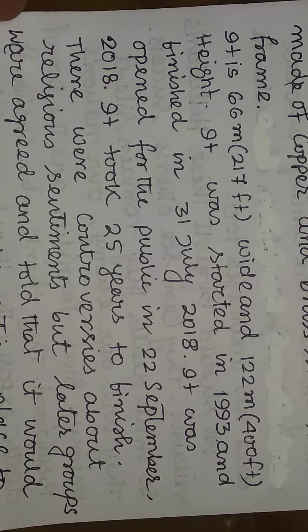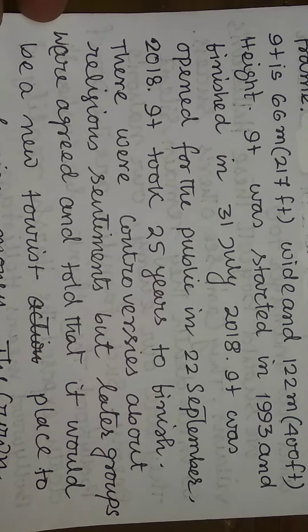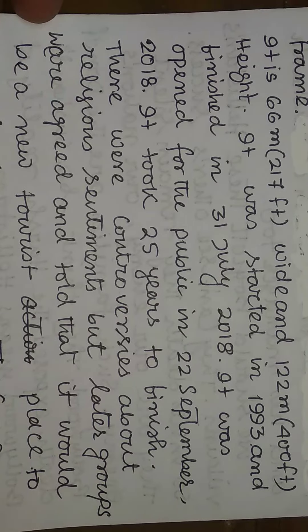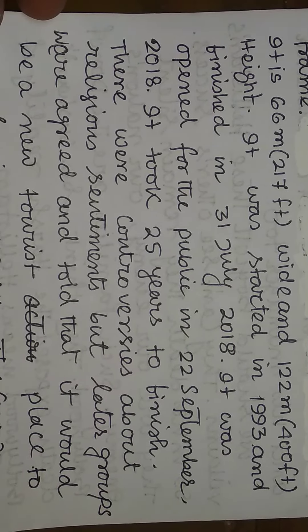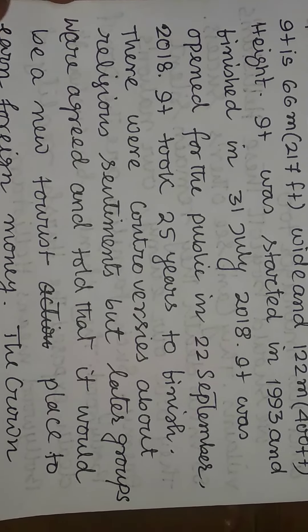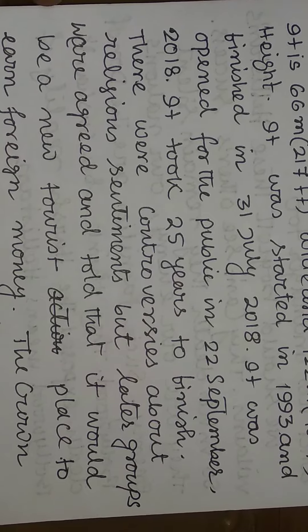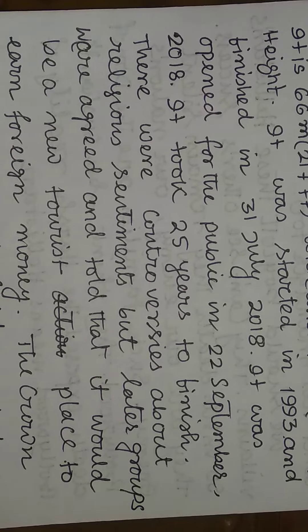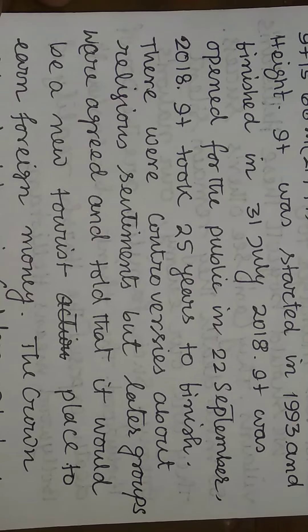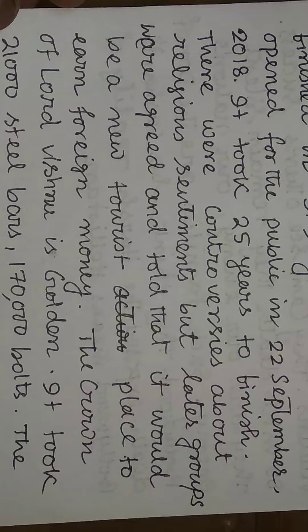It was started in 1993 and finished on 31st July 2018. It was opened for the public on 22nd September 2018. It took 25 years to finish.